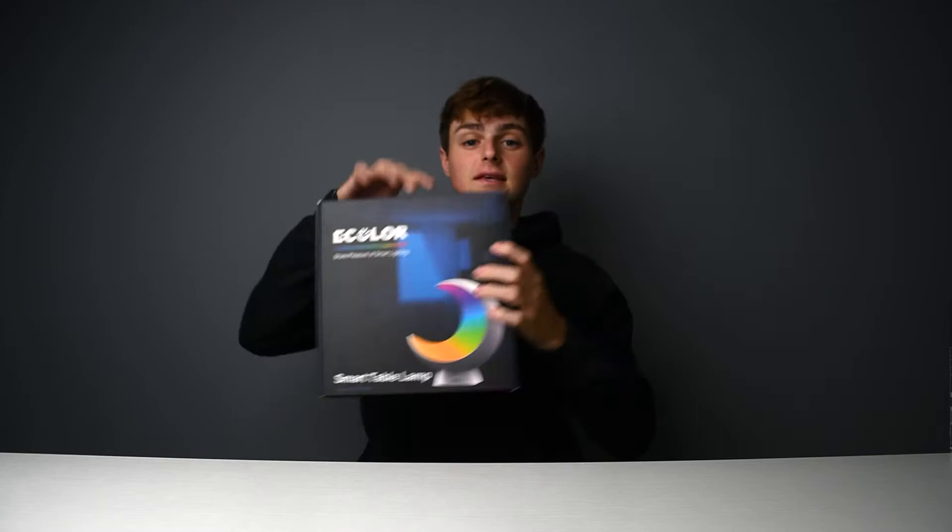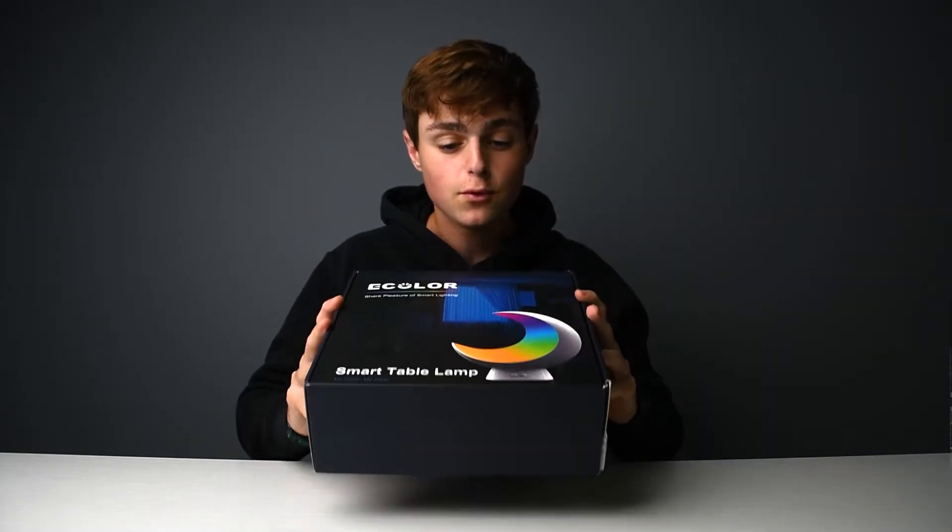Today I have an awesome product from E-Color that's going to add a great touch of lighting to your room and setup. It works with Amazon Alexa and Google Home so you can just use your voice to turn it on and off. It's in the shape of the moon and it'll react to music. That product is the E-Color Smart Moon Lamp.